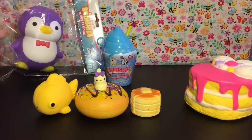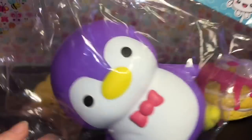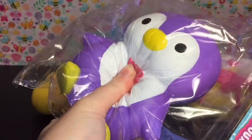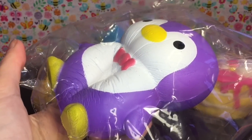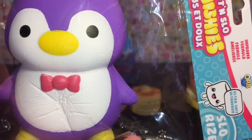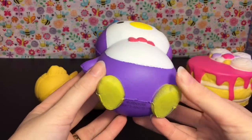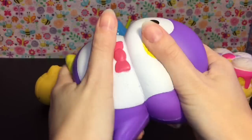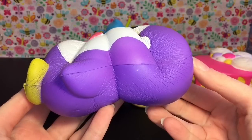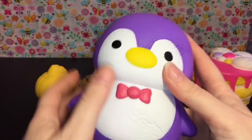We're down to our final two. This is a penguin squishy from Soft and Slow — part of their series two. I know they had some animal ones but I just never saw the penguin until recently, and he feels really soft so I'm excited to open him. Here he is — super cute! He needs to air out since he smells a bit chemical. He has the ORB licensing on the bottom and he's really airy.